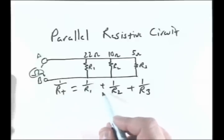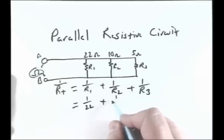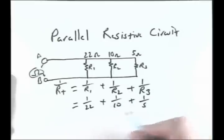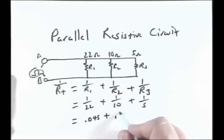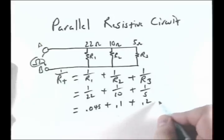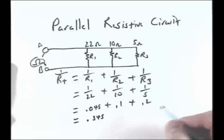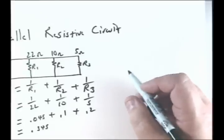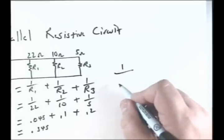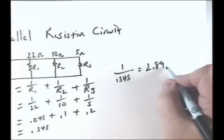So: 1 over RT equals 1 over R1 plus 1 over R2 plus 1 over R3. Working that out — 1 over 22 plus 1 over 10 plus 1 over 5 — gives us 0.045 plus 0.1 plus 0.2, which totals 0.345. Then 1 over 0.345 equals 2.89 ohms.